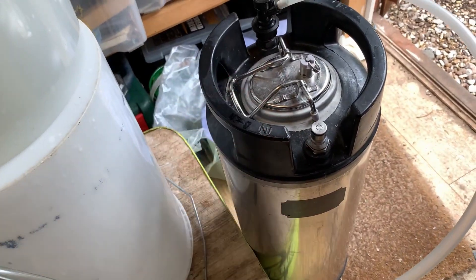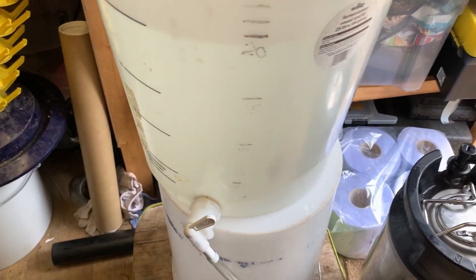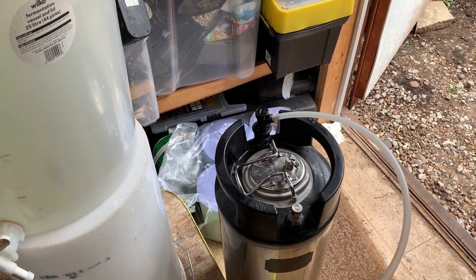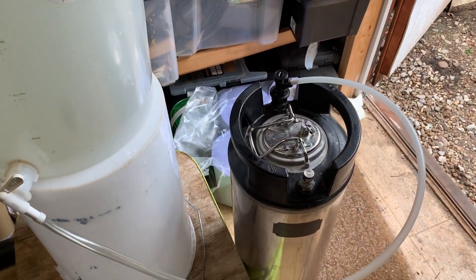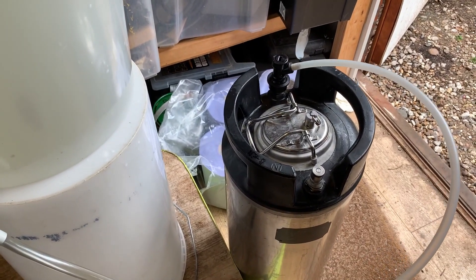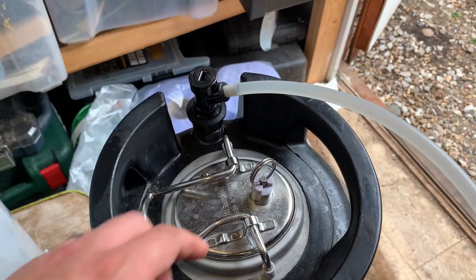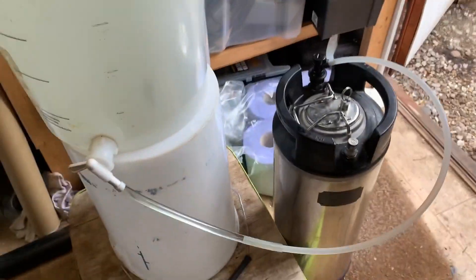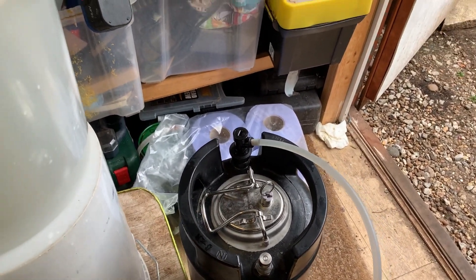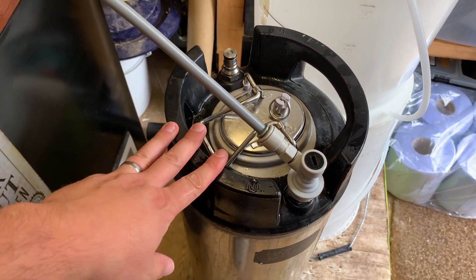First things first, we've got our empty keg here — just make sure you've cleaned it out and rinsed any cleaning solution out as necessary. I've got a bucket full of Star San here, about 19 litres going in, and I'm running it in through the product-in line. This stops all the foam getting generated by pouring it straight in through the top. As much fun as it is to grow a massive Star San snake out the top of the keg, it can get a bit messy, so doing it this way is a lot cleaner. Turn the tap on and make sure you open the pressure release valve, otherwise it'll get airlocked and it won't go in. Just let that run until it's filled up — you want it as close to the top as you can get it, so don't worry if it starts to come out of the pressure release valve. Just turn it off at that point and you'll know it's completely full of Star San.